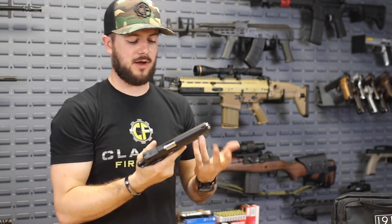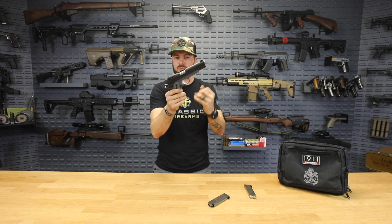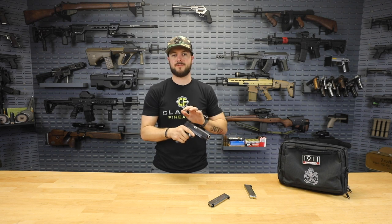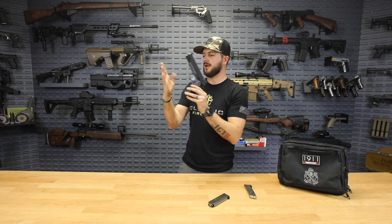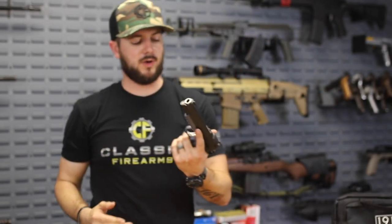Shooting with gloves can be a little challenging on a 1911 since the controls are a bit smaller than most modern guns, but with enough practice you'll become efficient. Shooting it barehanded for any amount of time, the aggressive texture will start to dig into your hands. But ultimately you toughen up and run the heck out of this gun. In a situation where your life depends on it, you're not going to be worried about your fingers — you're going to be worried about reliability, and I don't think you'll have a problem with the TRP Operator.